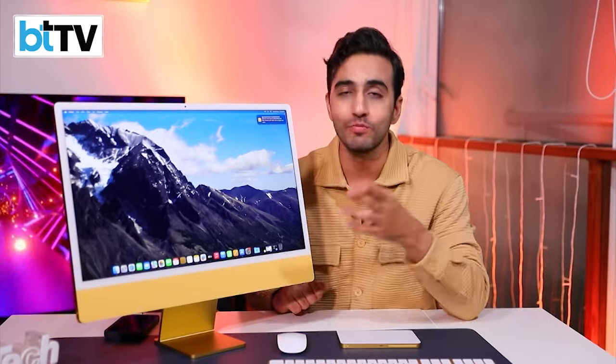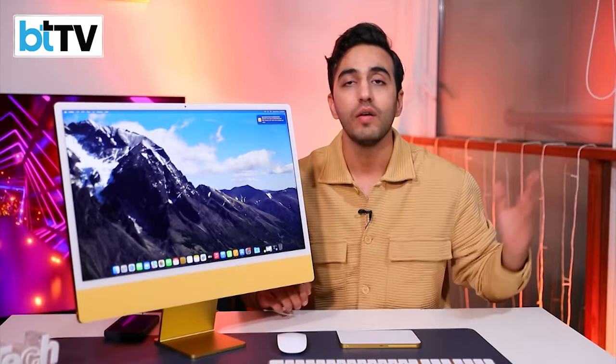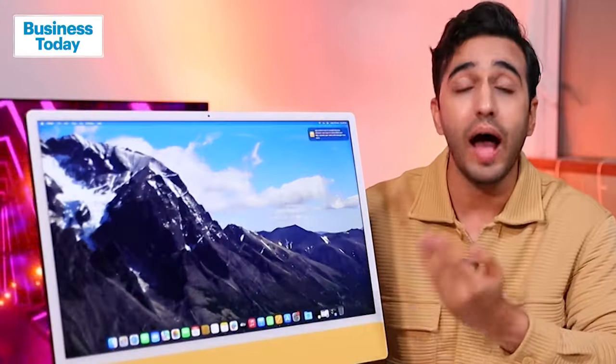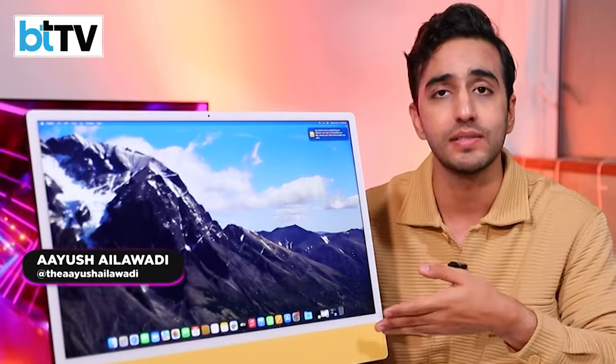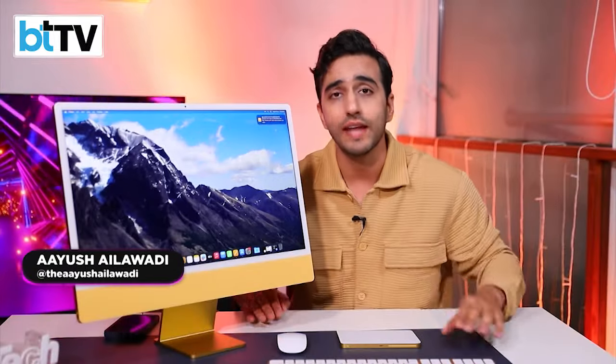So all in all, if you pick the right variant and bump up the RAM, you have an ideal family computer which you can move to the bedroom, the kitchen, or keep in the hall for the family to use. The new iMac 2023, with the powerful, mighty M3 chipset inside — exclusively here on Tech Today.